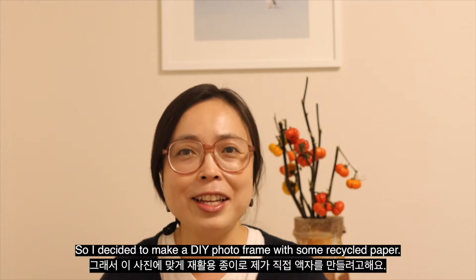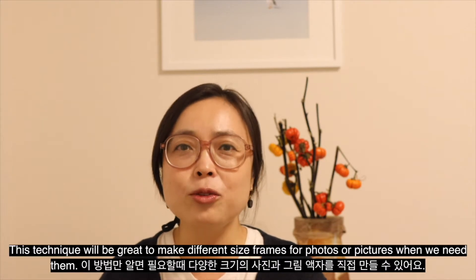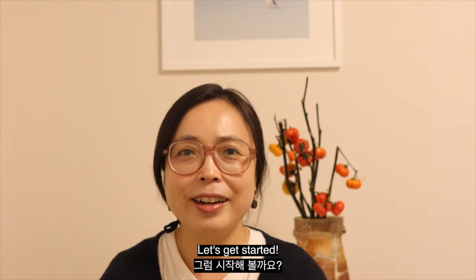So, I decided to make a DIY photo frame with some recycled paper. This technique would be great to make different size frames for photos or pictures when we need them. Let's get started!